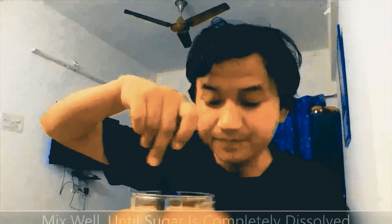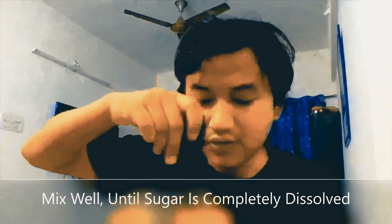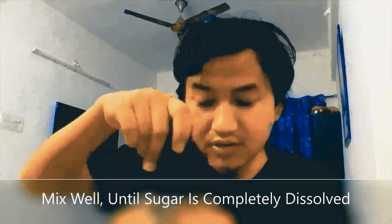Take care that your jar is made of plastic or glass and not metal, because we will be producing ginger yeast inside this and yeast will react with metal, which you don't want. Then we will mix up the ginger and sugar solution in the water thoroughly so that the sugar dissolves.